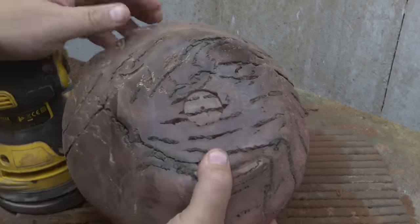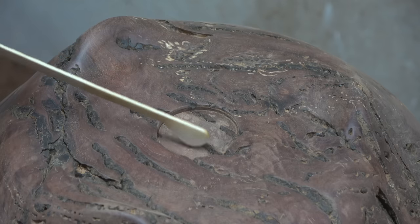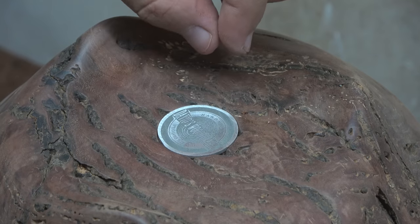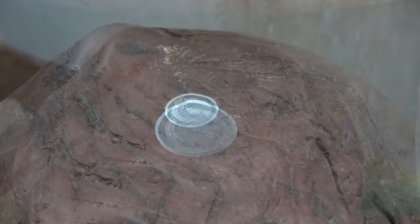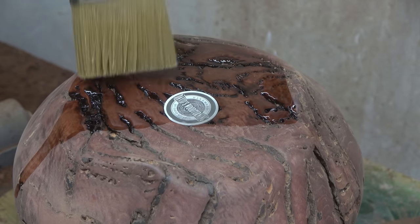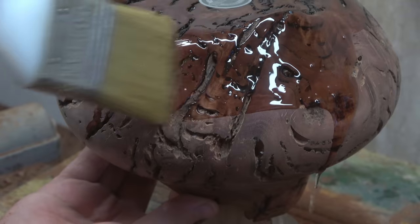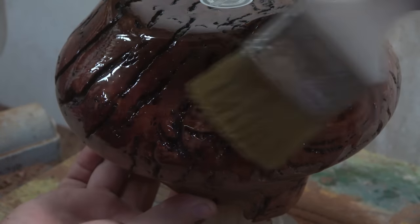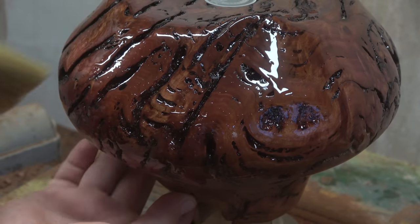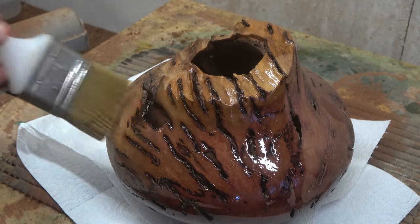We're sanded up to 320 grit and ready to brand this little beauty. Now it's oiling time — look at that! A little mineral oil goes a long way in popping the grain. It's stunning. I've never had a wood like this before and some more pictures are coming up. Thank you for watching and see you back next week!